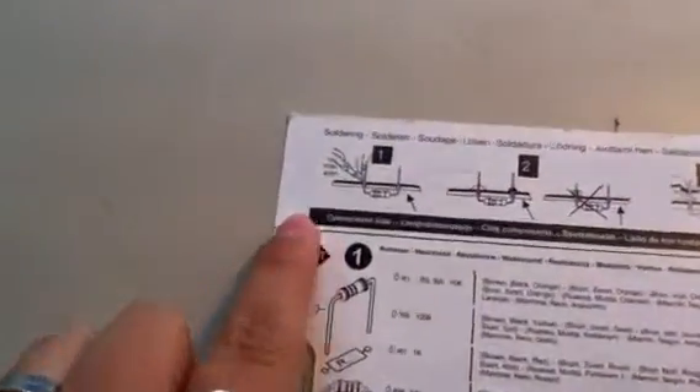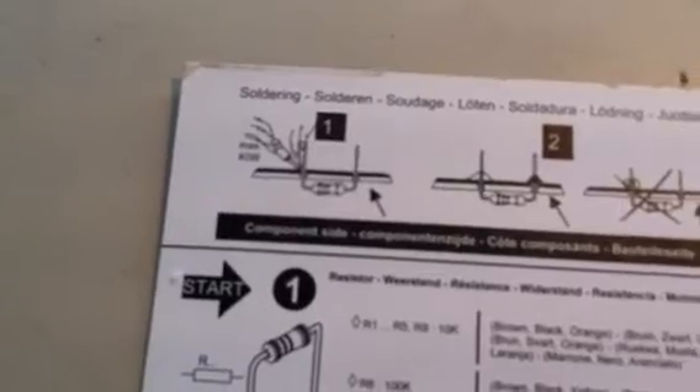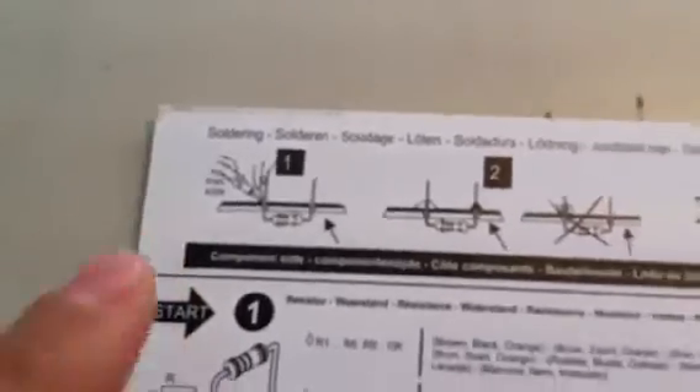That's why you need to go back to your manual. Generally it'll have it in the top left-hand corner where they're teaching you how to solder. It'll show you the maximum wattage needed for this type of project. So for this MK186 Velamin light organ that I'm building, it requires a maximum of 40 watts. That wattage will produce just enough heat to melt the solder onto the circuits without melting the circuit board.